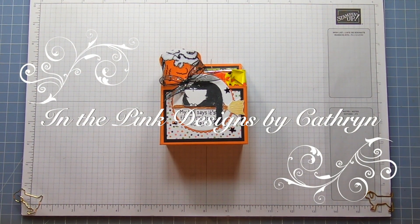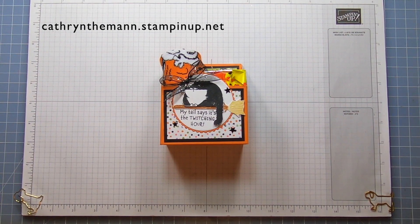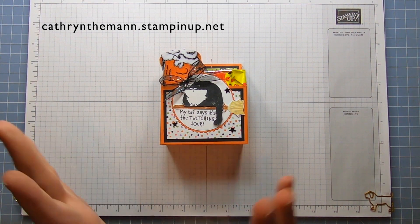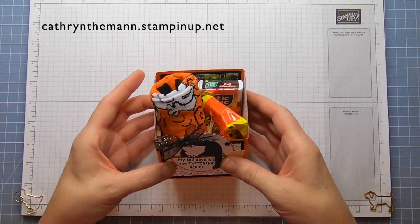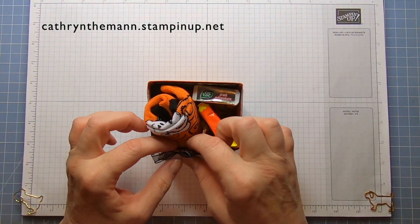Hello everyone, this is Katherine from In The Pink Designs. I'm an independent Stampin' Up! demonstrator and all the supplies I use today you can purchase from Stampin' Up! through me at the address at the top of the screen.